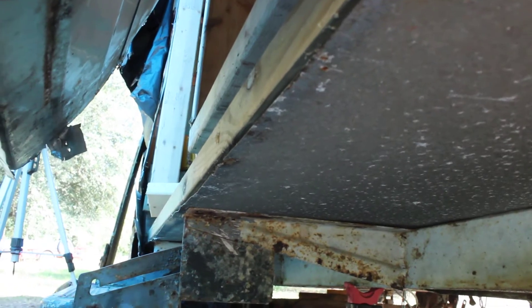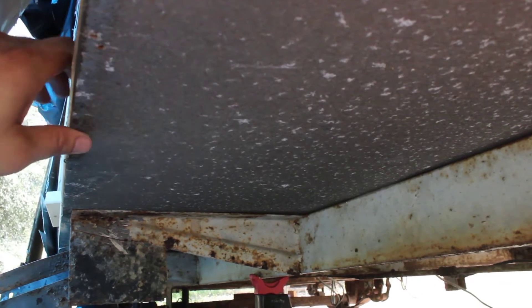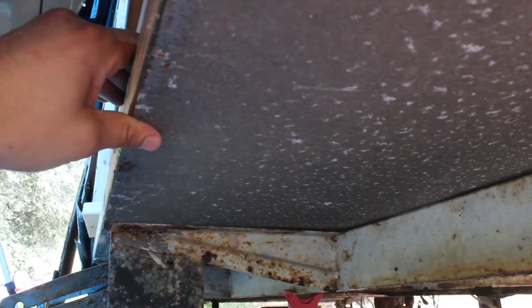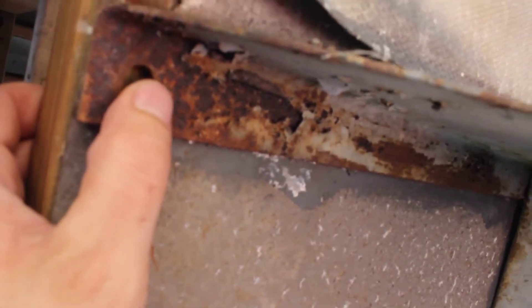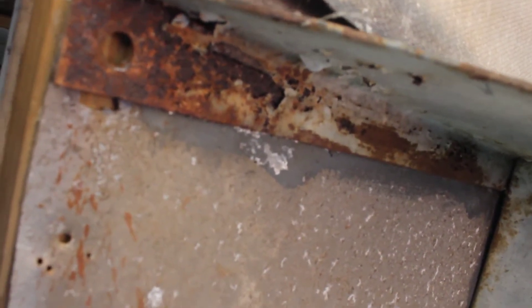I'm underneath the camper now and I have that bottom plate put on, right at the edge of this aluminum pan that's sitting on top of the metal trailer itself. I'm going to go down the line and make sure it's right on the edge. Where there were some previous staple holes, I'm going to put some short screws in to hold the board and the pan together. Then I'm going to drill a hole and put a bolt through the trailer itself, the bottom plate, and the bottom of the wall so it all gets cinched together and doesn't come flying off going down the highway.